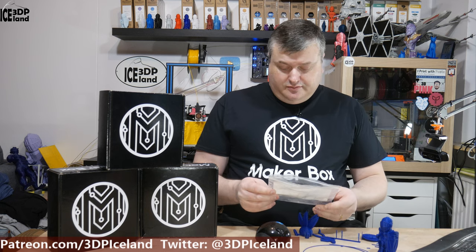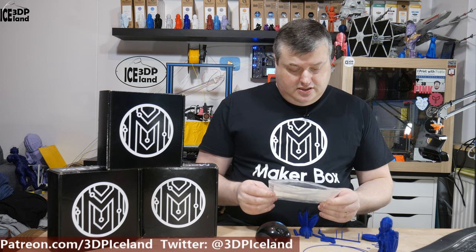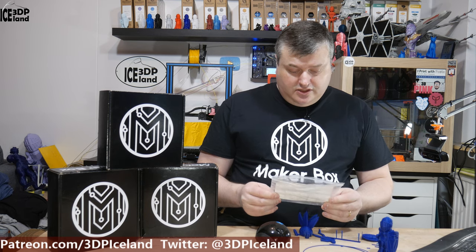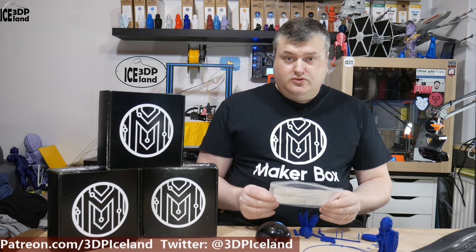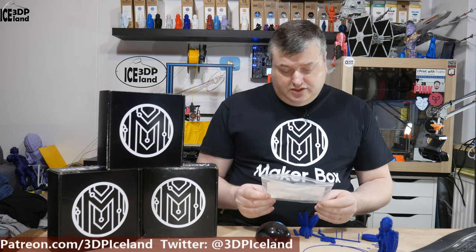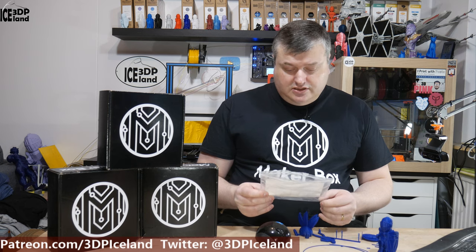This filament is from Protopasta and it's called Matte Fiber HD PLA. They recommend a hot end temperature of 190 to 230°C and bed temperature of room to 70°C. Print speed is 30 to 90 millimeters per second, and they note a hardened nozzle is not required.